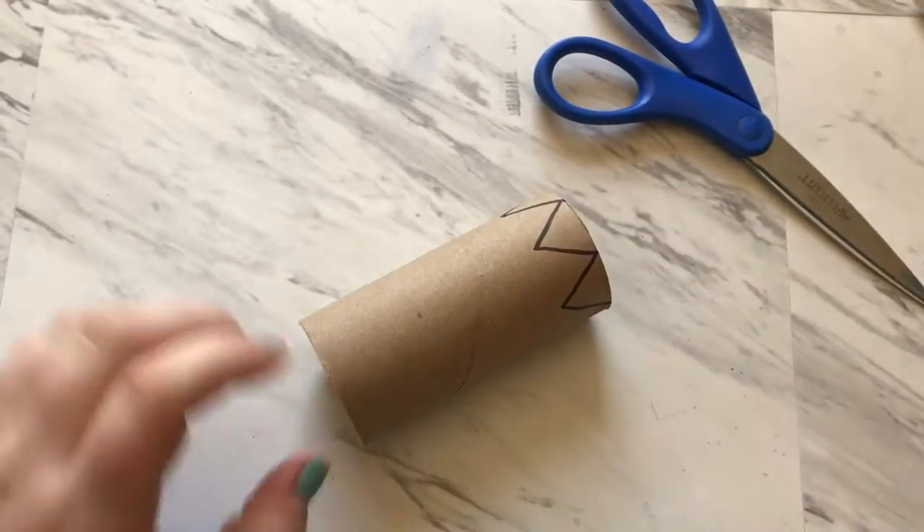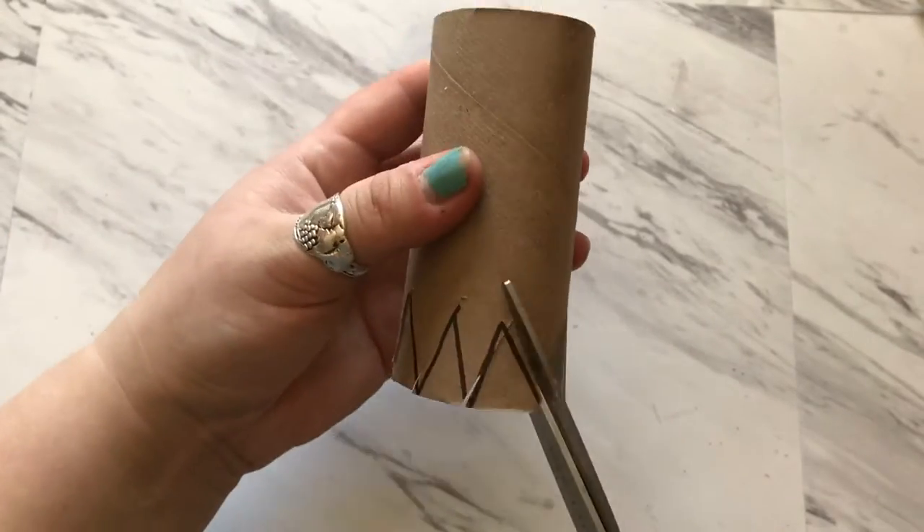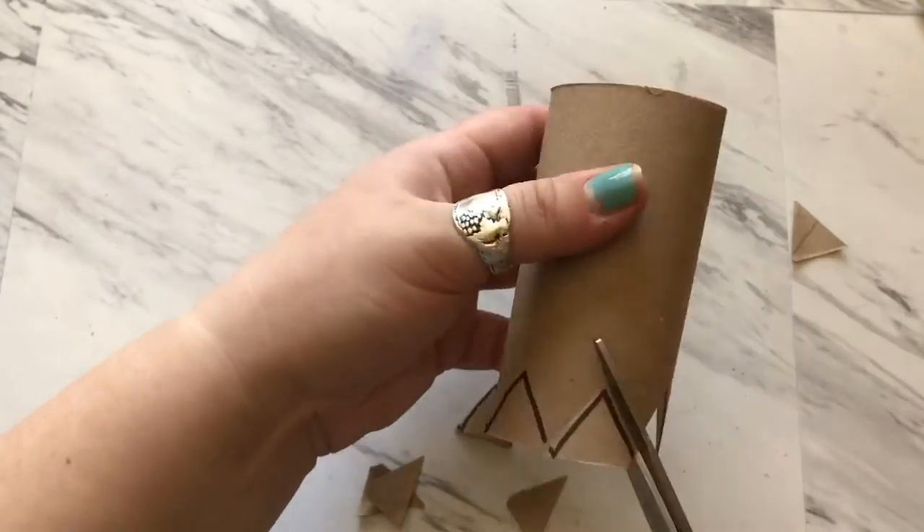First we're going to draw the points on top of our crown by making triangles. Then we're going to cut them all out and then decorate.